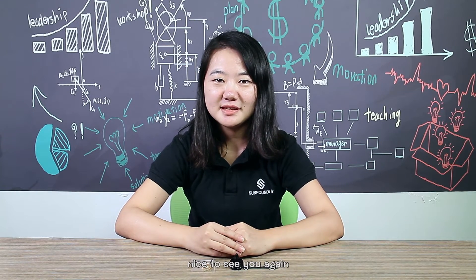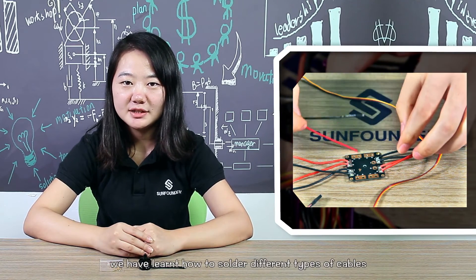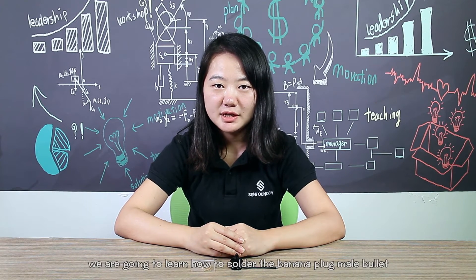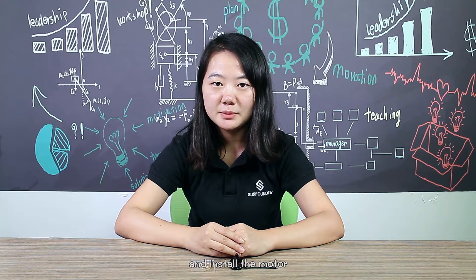Hi everyone, nice to see you again. In the last episode, we learned how to solder the different types of cables onto the section board. In this episode, we are going to learn how to solder the banana plug male bullet and install the motor.